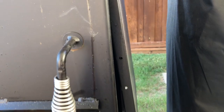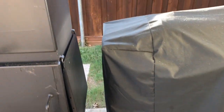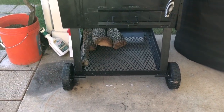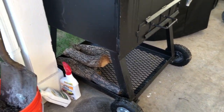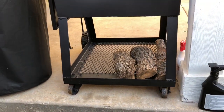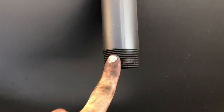It's currently sitting next to my Pit Boss and Weber table. There's a wood tray at the bottom to keep wood dry off the ground. It does have four wheels — the front wheels don't rotate but the back ones do, and this thing is pretty heavy. There's a grease spout right here that is threaded if you want to add a valve.